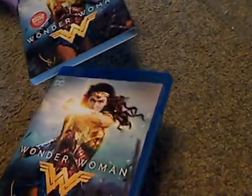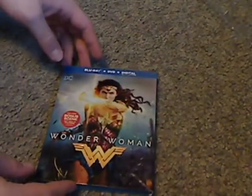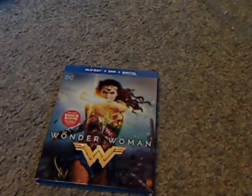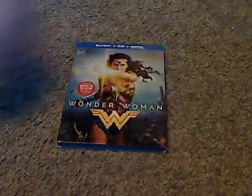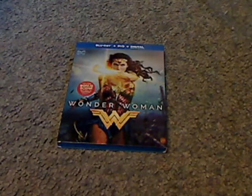Not much else to say about it, but I hope you enjoyed this little look at Wonder Woman on Blu-ray, and I hope you enjoyed seeing Justice League, and if you haven't, go ahead. And if you're looking to pick this one up, then go ahead and get it. That is it with this video unboxing — please like, comment, and subscribe, and thanks for watching.